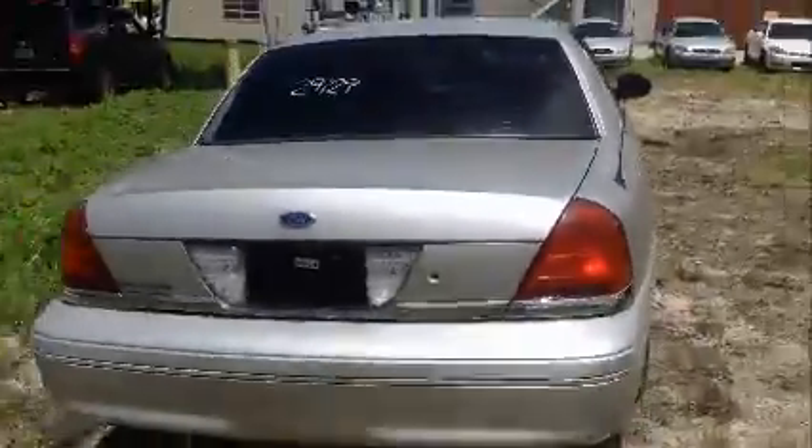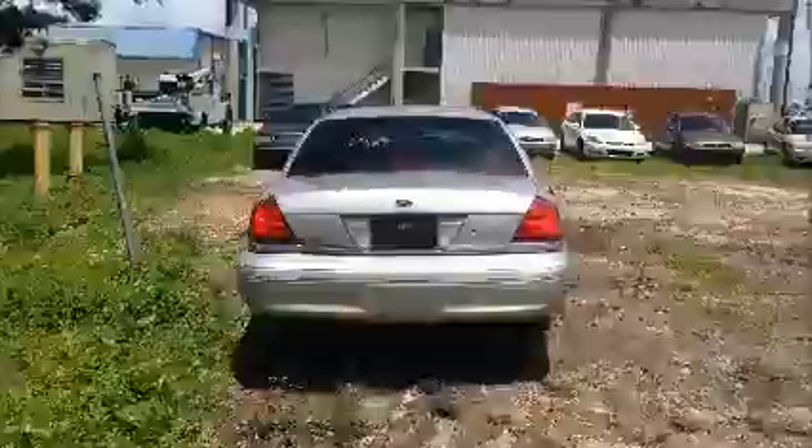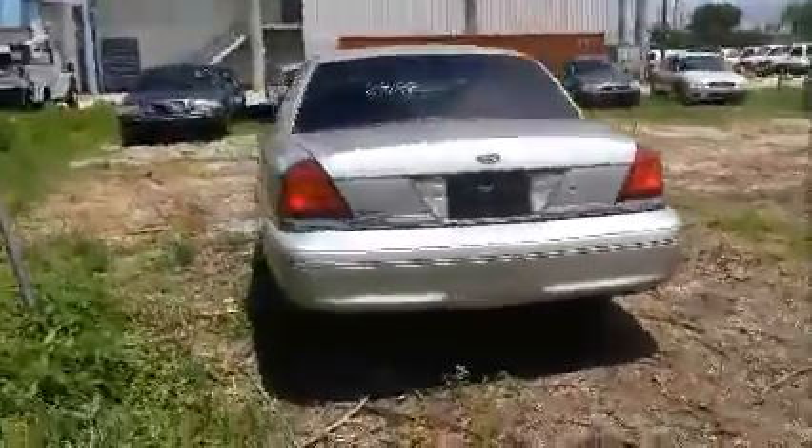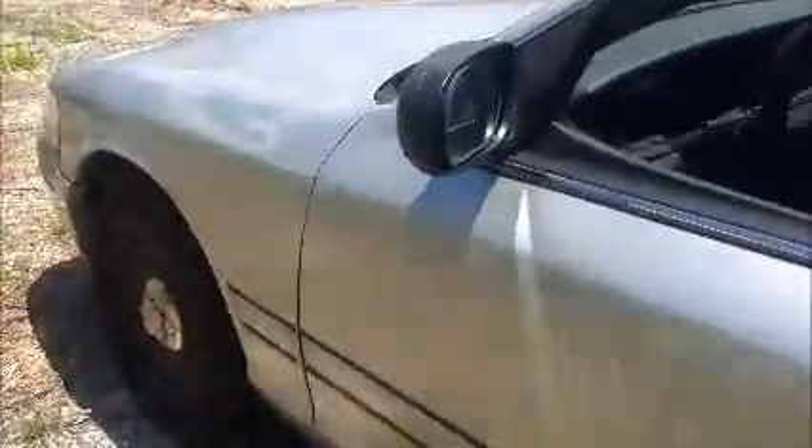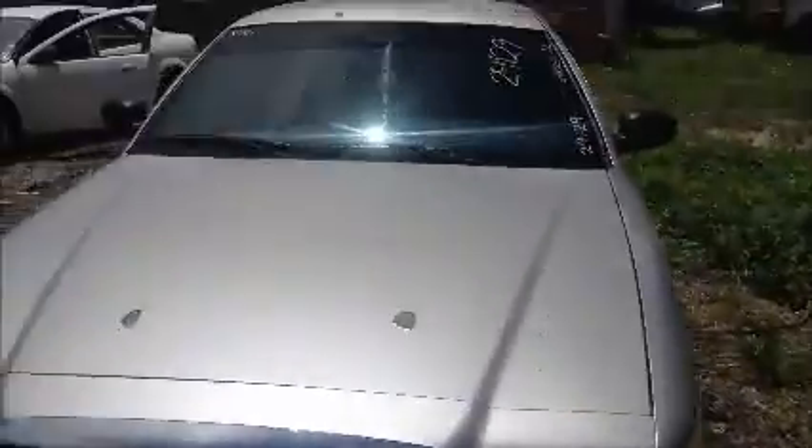Roll this Crown Vic forward for you. There's stuff there. Windows on this side — okay, both windows on this side are opening. The trim down there is also missing. AC is working. Got this issue here with the paint, two spots here. Got to move this car back there.